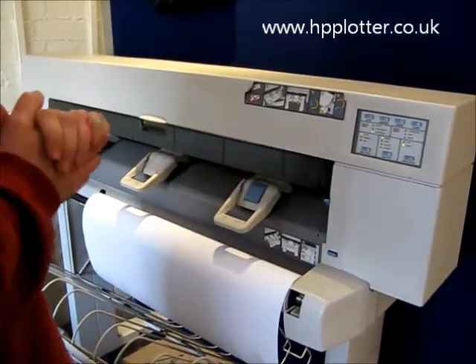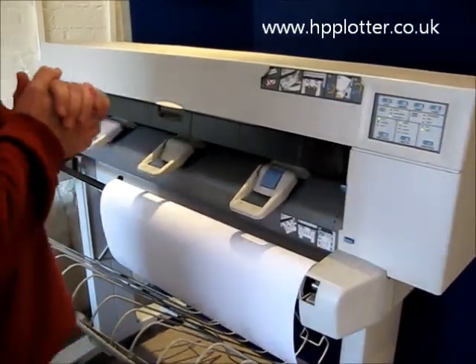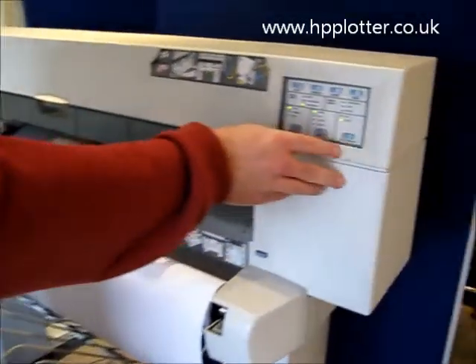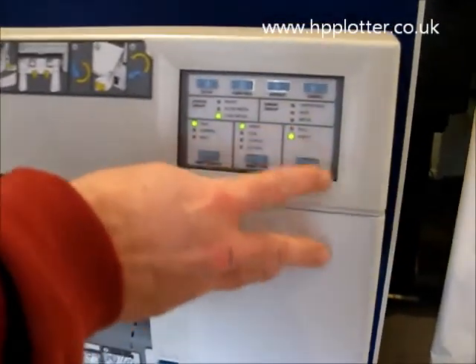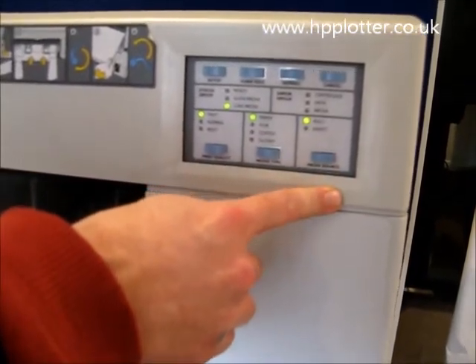Just running through how to load a roll of paper on a DesignJet 450. First thing to make sure is we've actually got the media source set to roll. If it's currently on sheet, press the source and switch it over to roll.